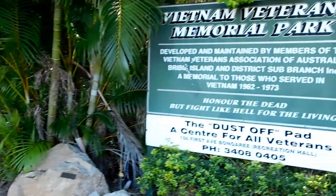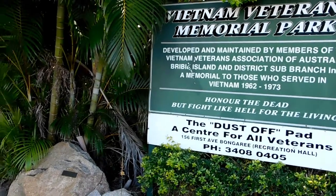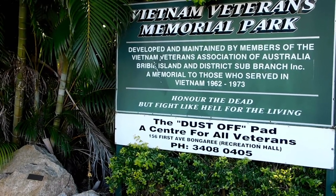We just came over the bridge, a really long bridge from the mainland over to Bribie Island, over the passage, and we've stopped at this little memorial park. It's the Vietnam Veterans Memorial Park, developed and maintained by members of the Vietnam Veterans Association of Australia, Bribie Island and District Sub Branch — a memorial to those who served in Vietnam 1962 to 1973. That's the year I was born, 73. Their motto: 'Honour the dead, but fight like hell for the living.'